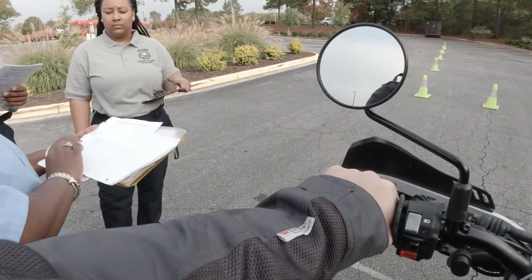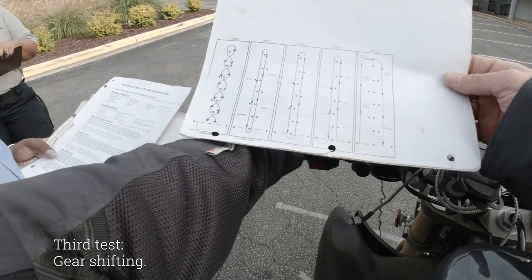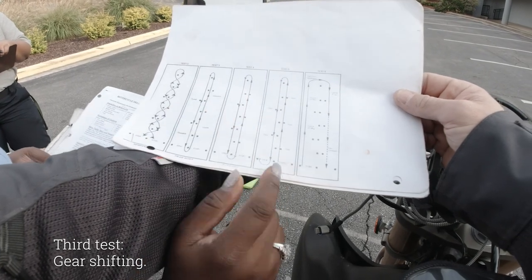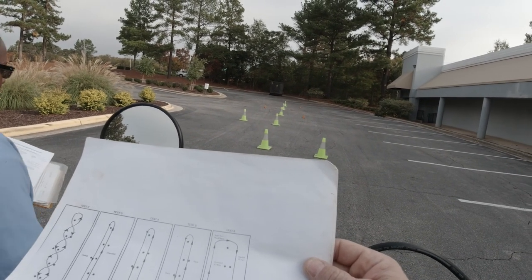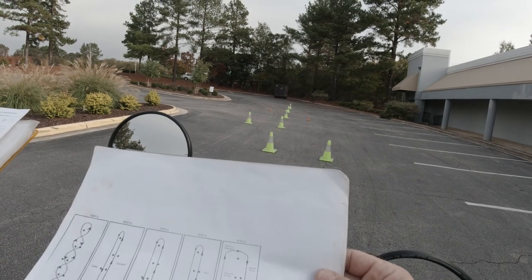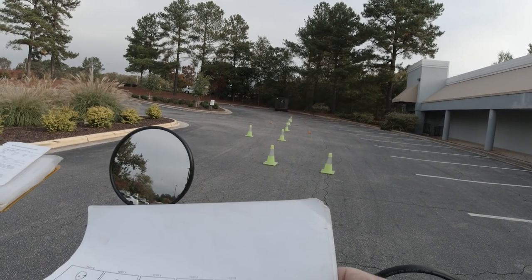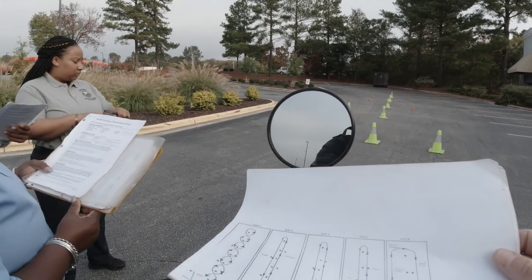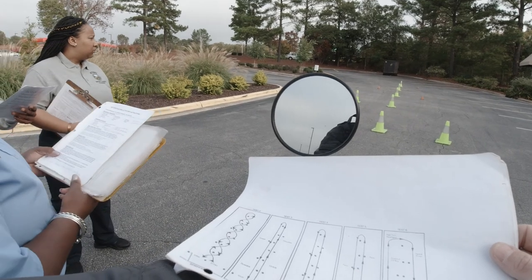Next is the gear shifting. When I say go, shift into first gear and proceed in a straight line up the course, standing to the right of the row of center cones. One-third of the way up, upshift. Two-thirds of the way, downshift. Circle around the cone at the end. One-third of the way down, upshift. Two-thirds of the way, downshift. Stop at the finish line, make a U-turn to the left, and stop where you are now.